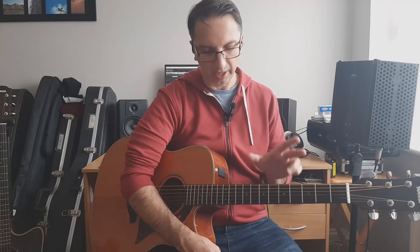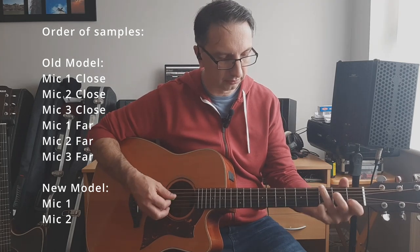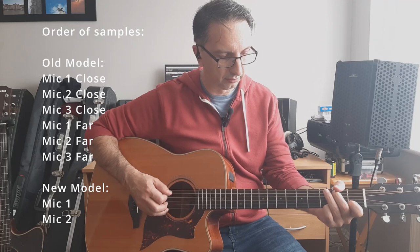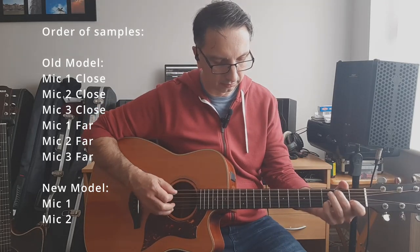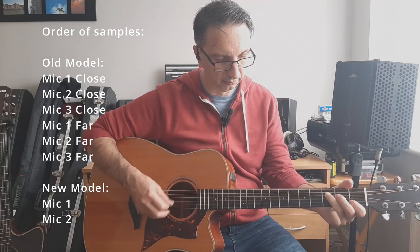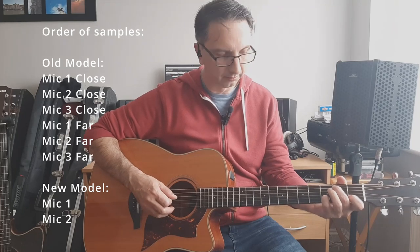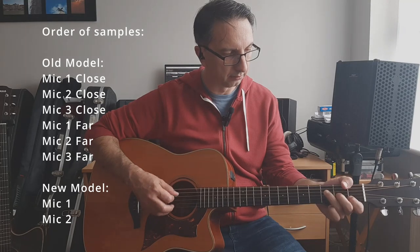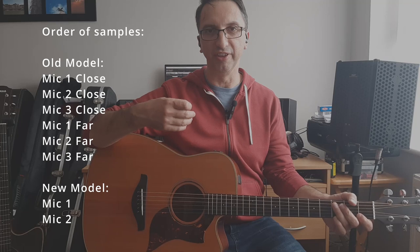The first guitar is the old model and I'm going to go through the six presets of the microphone simulation. Everything is flat and I'm only on the microphone side. Let's hear the simulation — this is the first one.